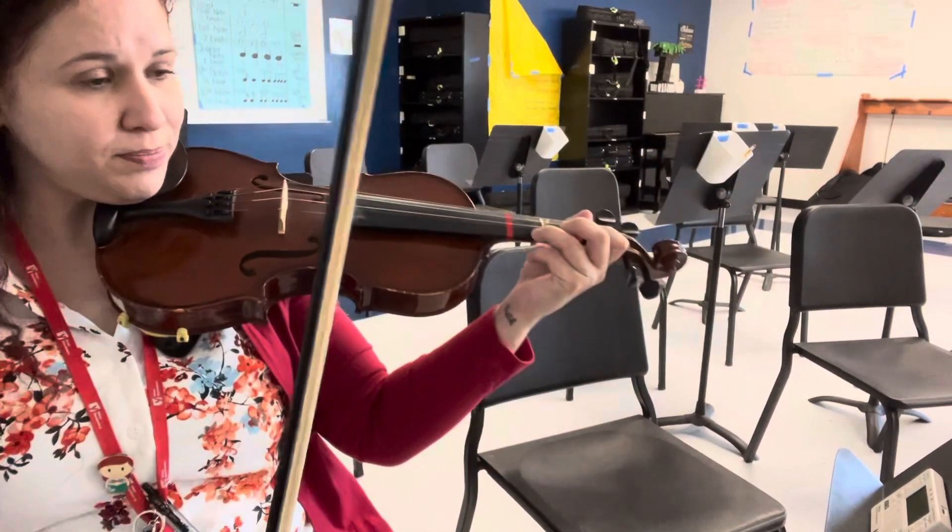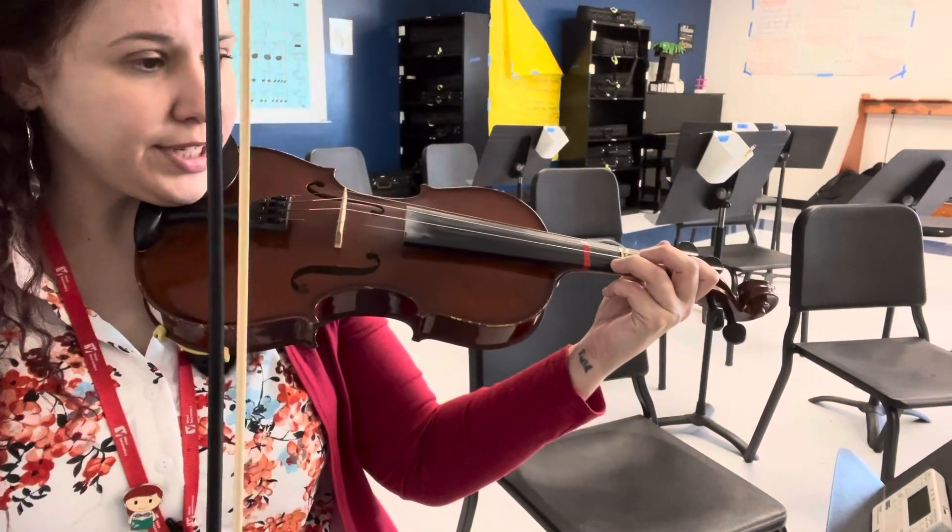This is Choro by Handel. We'll play this one for the entrance of the seniors.